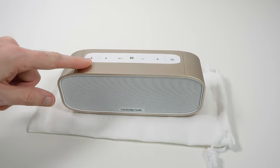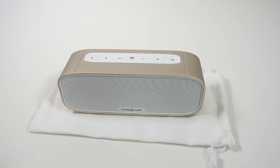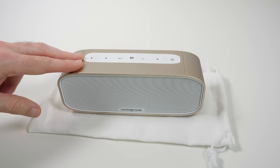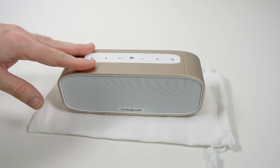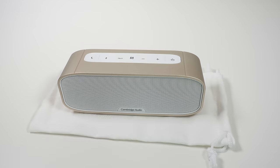Now this is a portable speaker with a battery built into it — up to 10 hours of battery life for music playback. You can also use that internal battery, once it's charged up, to actually charge other devices, and I will show you how you do that in a short while.